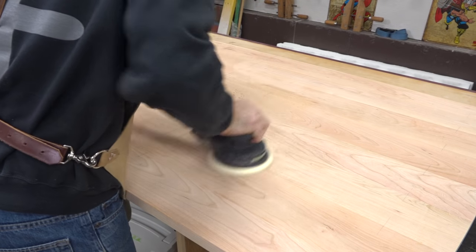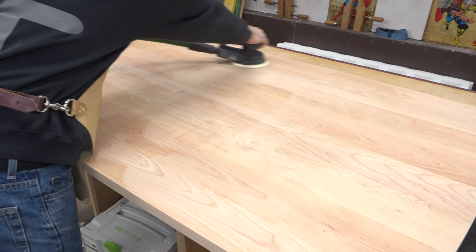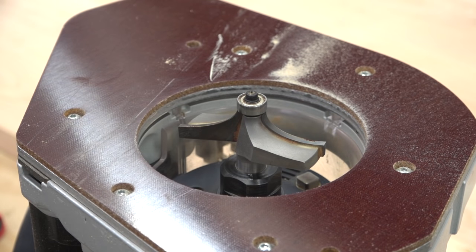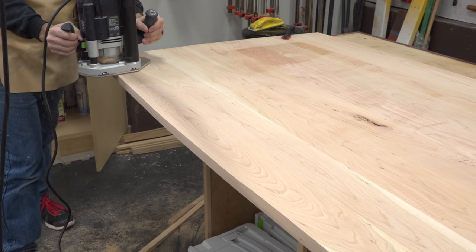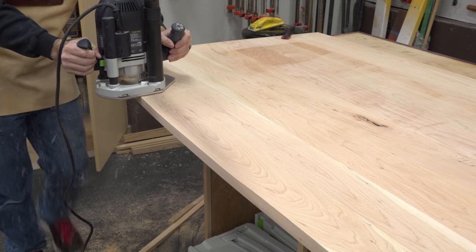Once the curves are good to go, we can sand the panel itself to remove any glue residue from the glue-up. Now it's time to add a nice round over. I'm using a tabletop round over bit which has a nice elongated profile. I'm actually putting this profile on the underside of the top — this should give the piece a lighter appearance and adds a detail that I personally find very appealing.